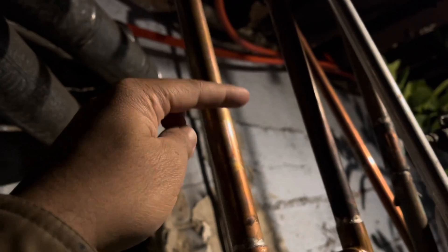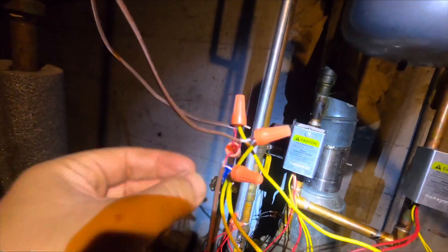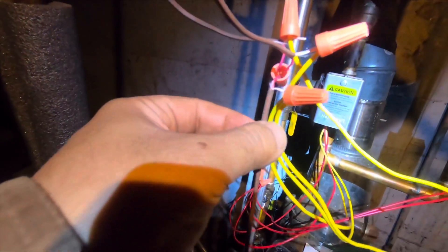The only thing I was missing is a stop valve here — one here for the bedroom, one for the living room. Bedroom, living room, transformer, wire, wire, wire from the transformer.